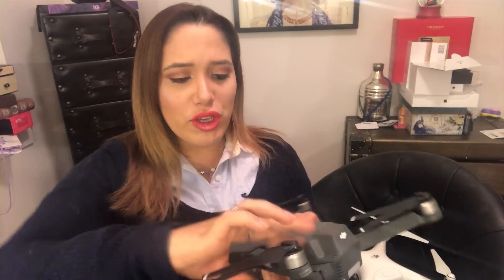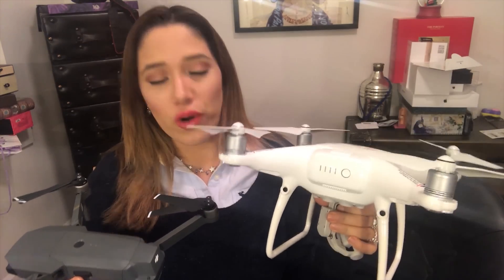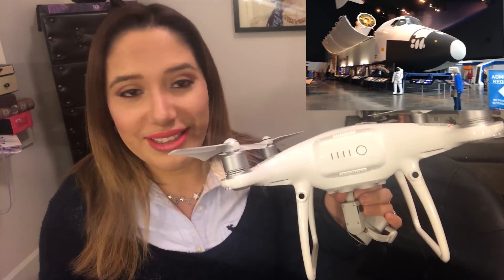Let me open the drones and compare them side by side. The Phantom 4 Pro is enormous — it does feel like something from NASA, just old, bulky, and big. It doesn't feel modern at all. The Mavic Pro feels almost like a little weapon; it's so much smaller and refined. I definitely like this one much better.